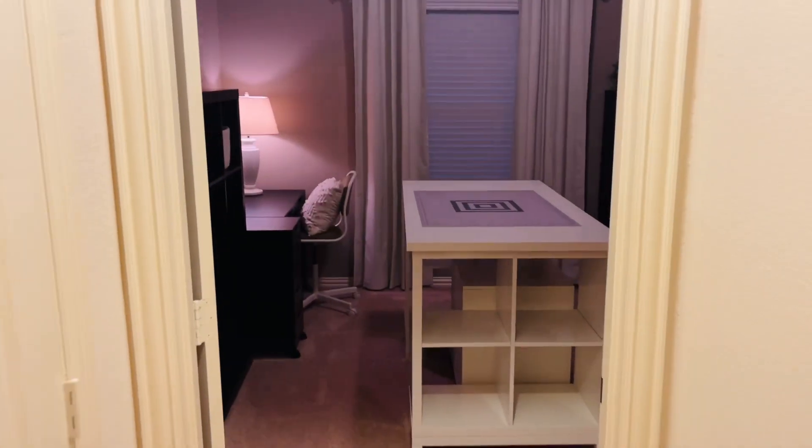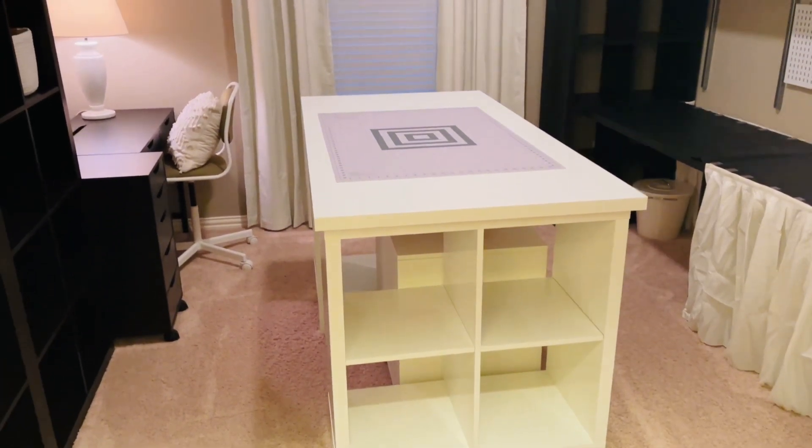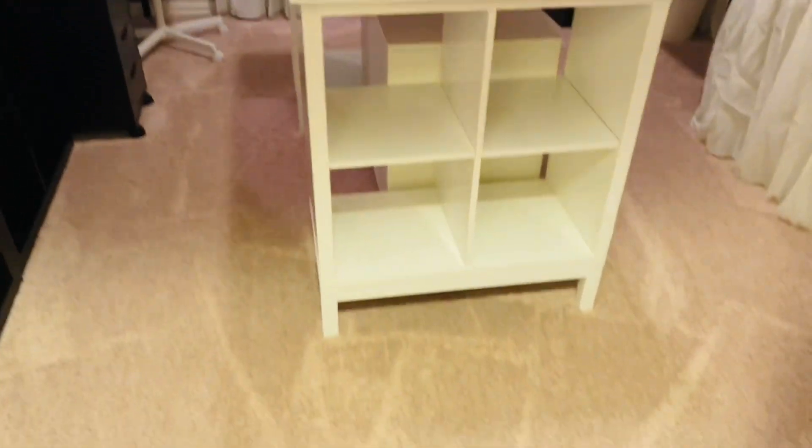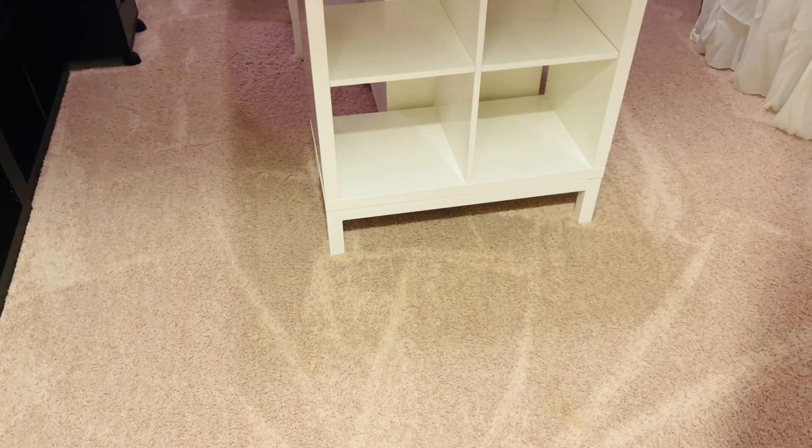I apologize for looking all messy, but it is done — I have finished. I did not put everything back in the art room craft room yet. I'm going to organize everything and throw a lot of stuff away. But I do want you to look at the furniture. This is going to be the first part, the first video, and then the second video will be on all the organizers and things I got to help keep myself organized. So here it is. As you walk in the hallway, there it is — there's my island. I absolutely love it.